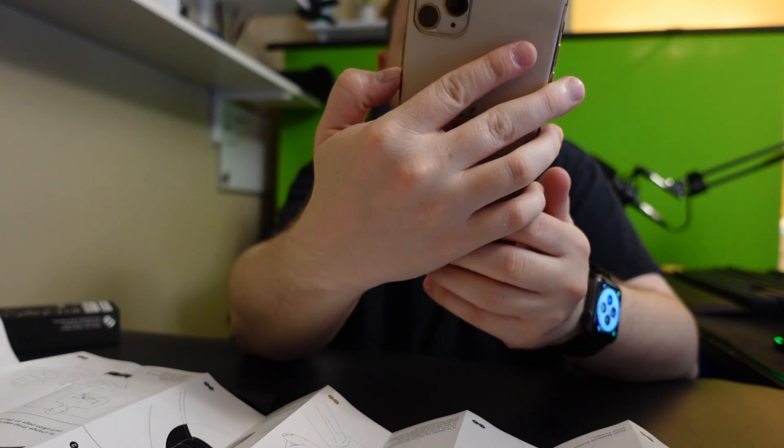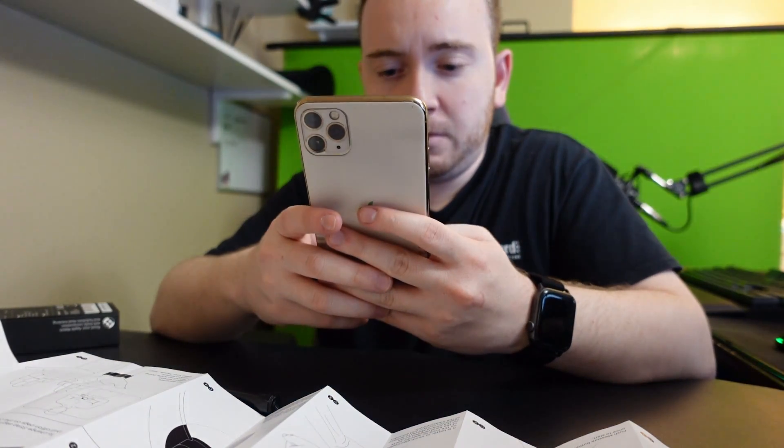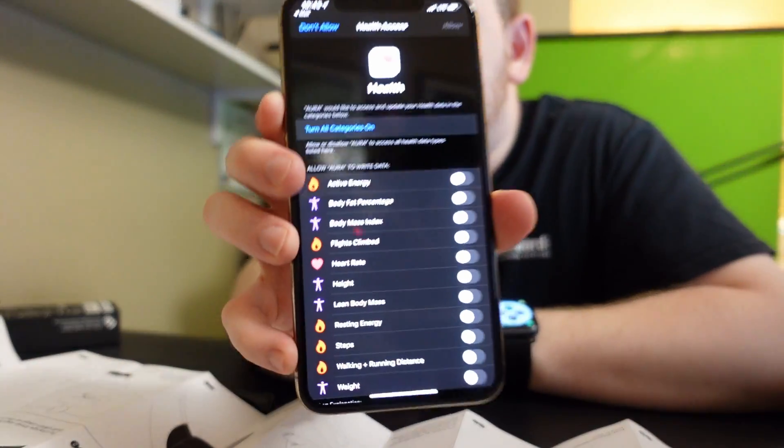There are two choices: one is the Aura Band, the other is the Strap. I have the Strap for Apple Watch. It's asking for my first name, last name, and then asking about the Health app — I'm going to turn on all categories and allow.